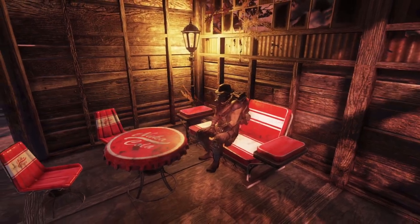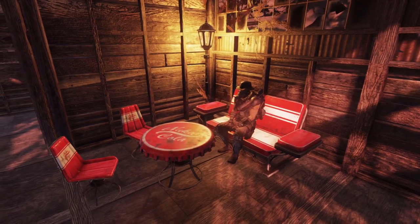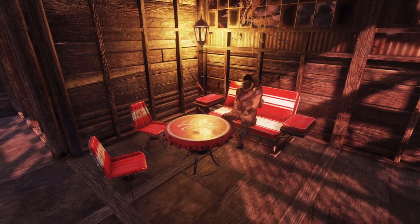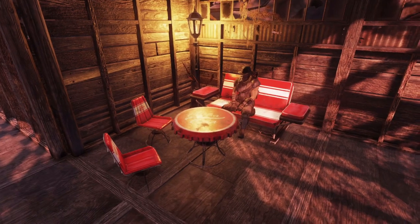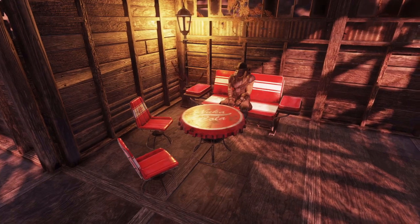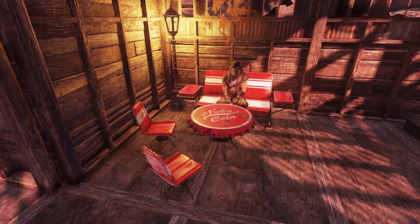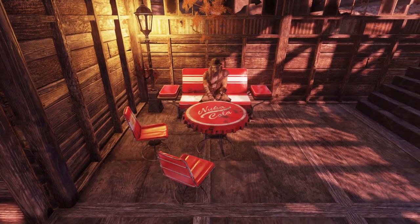First up on the list is the new furniture set, which comes with the two chairs — the little stool-type ones — and the sofa that I'm currently sat on, as well as that really cool Nuka Cola bottle-top type table in the middle. I actually really like it. The table specifically is awesome. The sofa is alright — nothing too crazy or fancy — but it looks pretty cool all round. I like the little stools as well; they're a nice little touch.